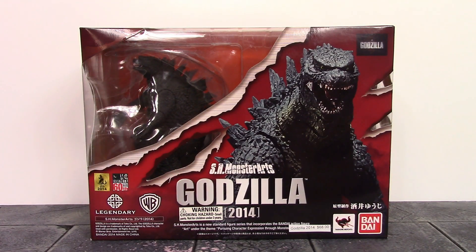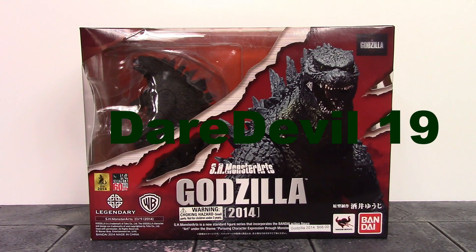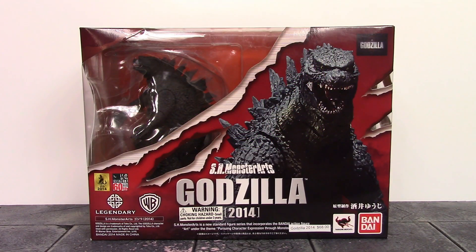What is going on everybody, how is everyone doing today? Daredevil 19 here, and today we're going to be taking a look at the Bandai Tamashi Nations S.H. MonsterArts 2014 Godzilla. Let's get into it right away.